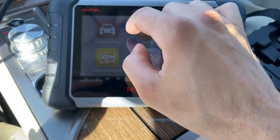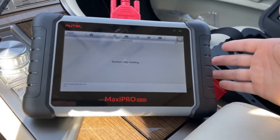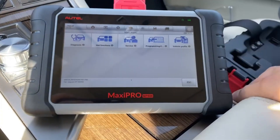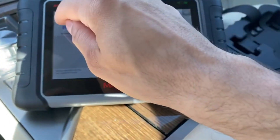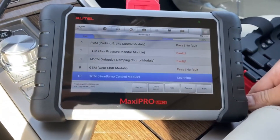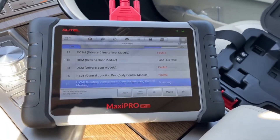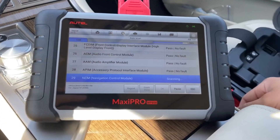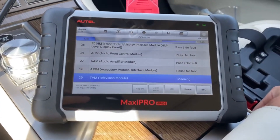4. MaxiPro MP808S-KIT — The MaxiPro MP808S-KIT is an impressive scanner that brings dealership-level performance right into your garage without forcing you to pay dealership-level prices. It supports full ECU coding, giving you the ability to customize and reprogram vehicle systems, a feature typically reserved for high-end professional tools. This scanner is also highly versatile, offering compatibility with a massive range of vehicle brands from both domestic and international markets, making it perfect for families or small shops working on multiple types of cars. Whether you need to run in-depth diagnostics, reset systems, or tackle complex service tasks, the MP808S-KIT delivers speed and reliability every time.